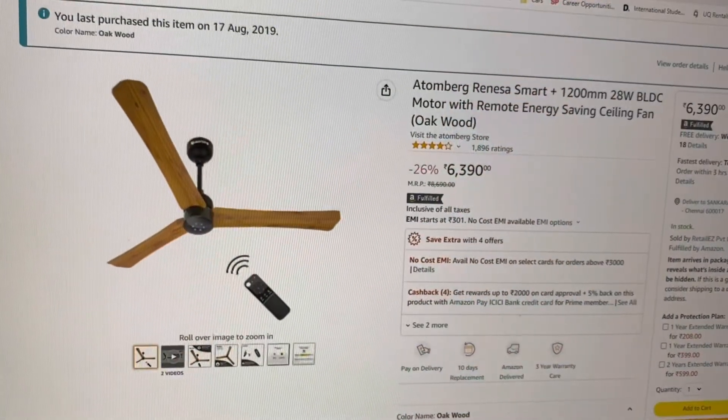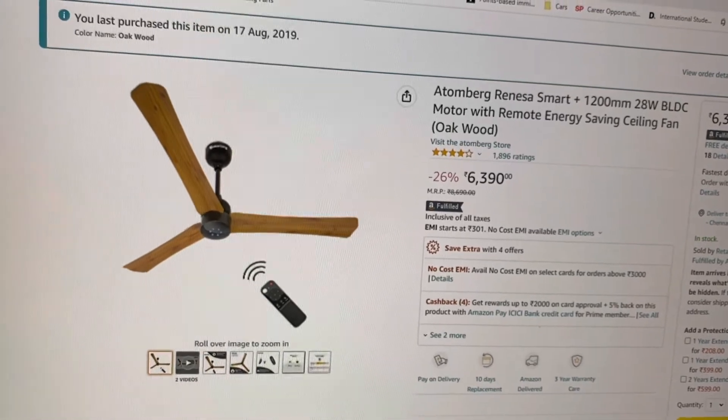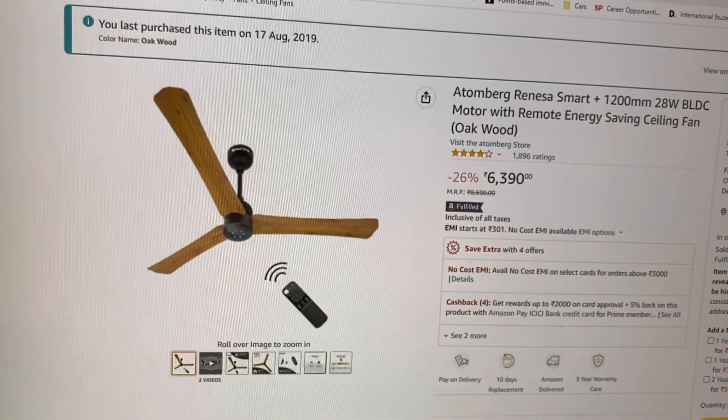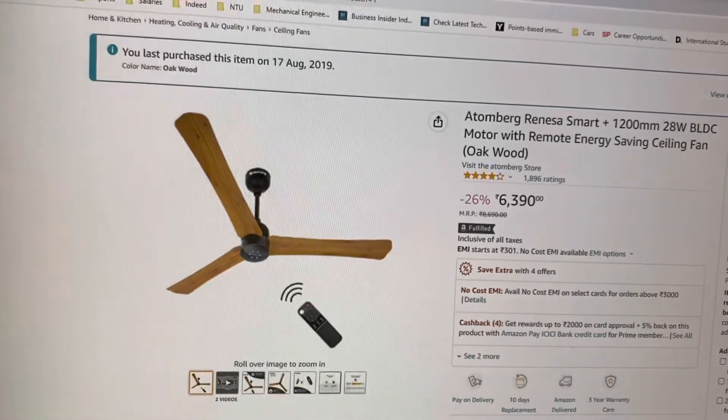I got the Attenberg smart fan for 110 Singapore dollars, about 6,000 Indian rupees. The smart fan only consumes 28 watts per hour, whereas traditional fans used to consume about 45 watts per hour, so it saves your electricity bill by quite a bit.